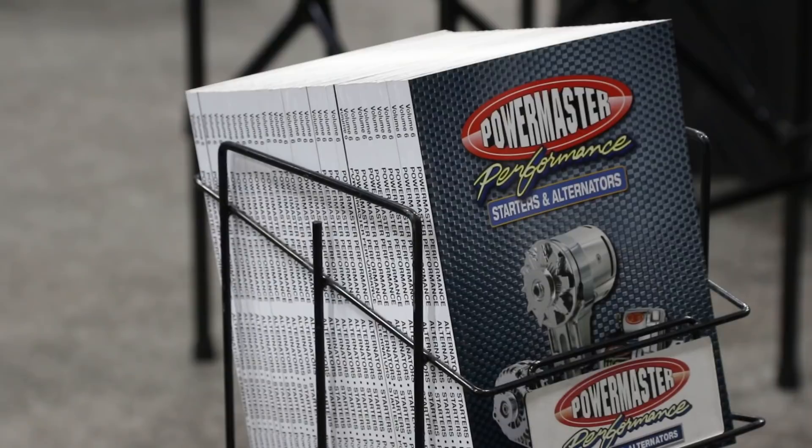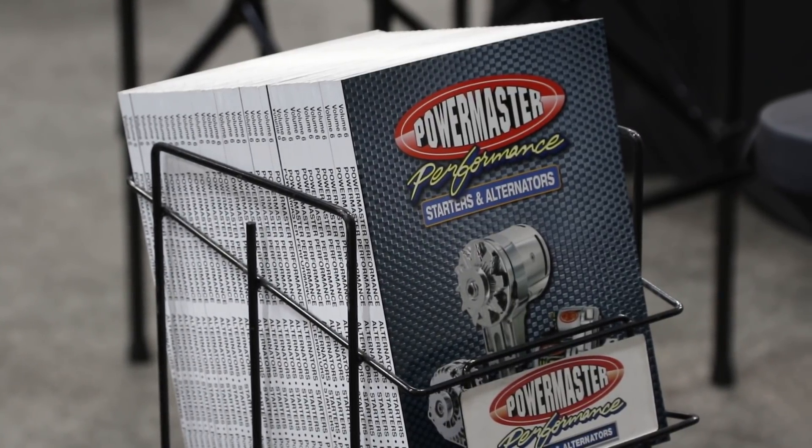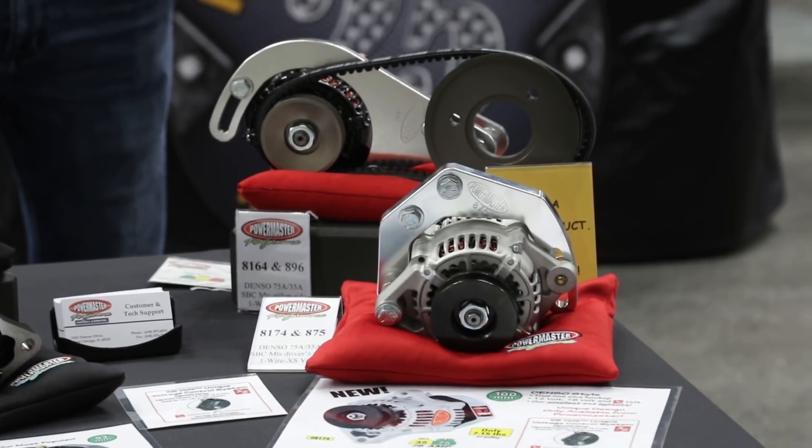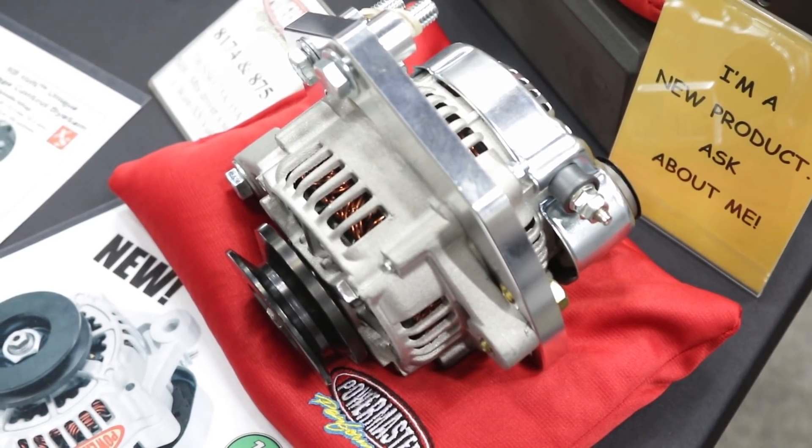Hey everybody, I'm your man Dennis Pitsenbarger here at PRI 2018 inside the Powermaster booth with Todd Ryden. How are you doing today sir? We're doing great, ready for the show. You guys obviously have a ton of products for charging cars — alternators, starters, whatever — but there's a brand new product for 2018 we're ready to talk about.